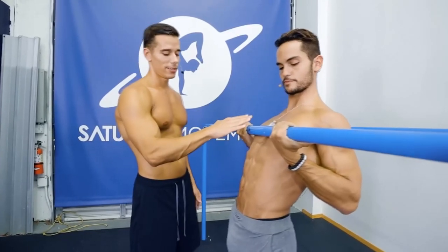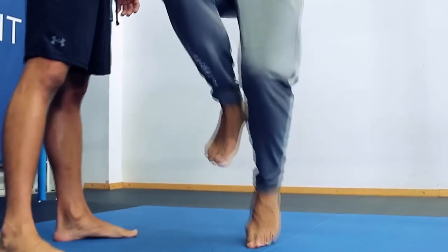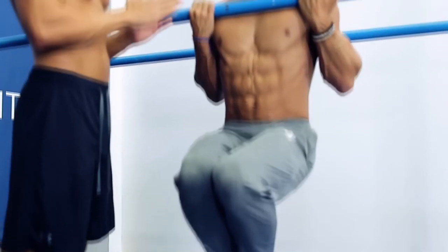Their third suggestion was to do a static hold where you find a low bar, bring your chest to the bar with your feet on the floor, and hold that position for time until eventually you can lift your feet off. I think this is a pretty bad suggestion because if you can't hold that position normally it's not really going to translate — you're immediately going to just fall out of it.